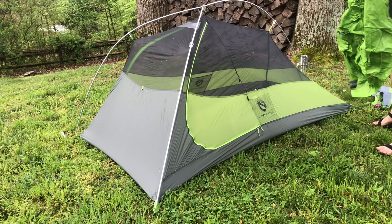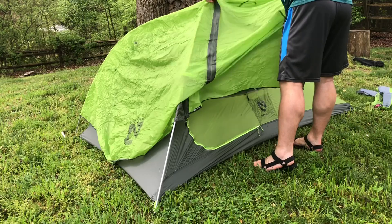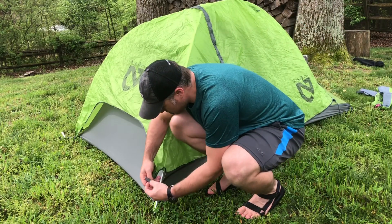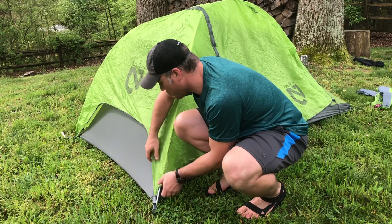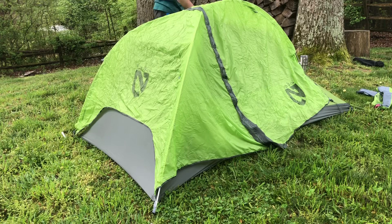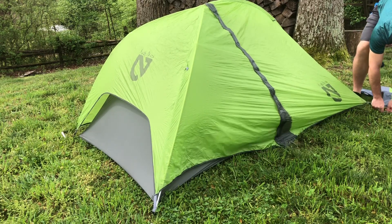Sometimes I get the fly inside out — hang on, there we go. Throw that on and get your Jake's feet in place. There's a little bit of adjustment here, but you can only adjust straight down, not side to side, so whatever tension you get is what you have at the head. I just don't like those wrinkles across the head. Everything is a little bit loose right now — I'll tension everything up afterward.